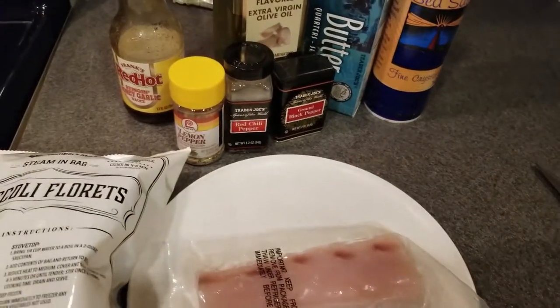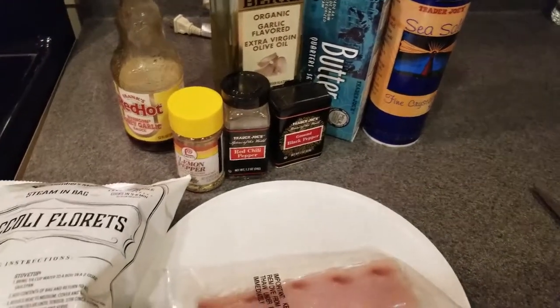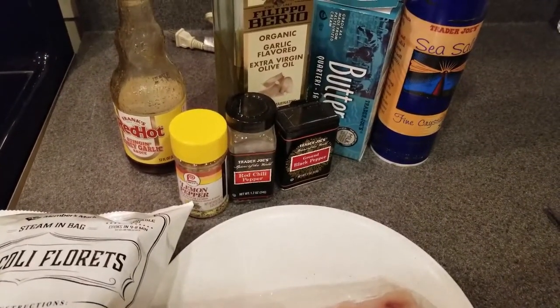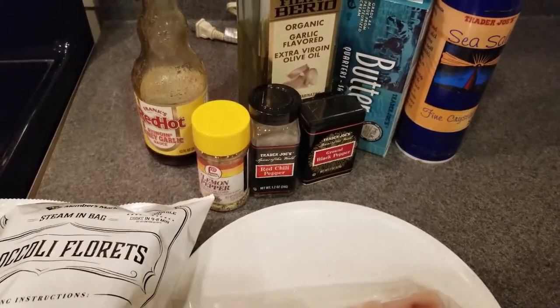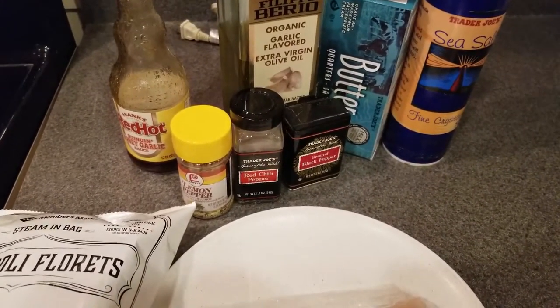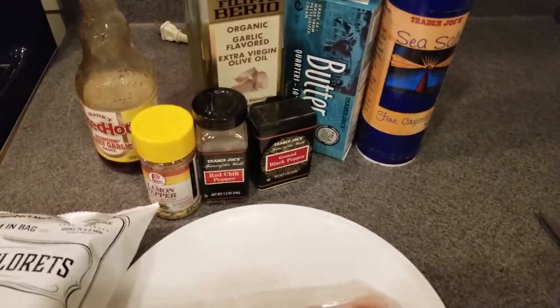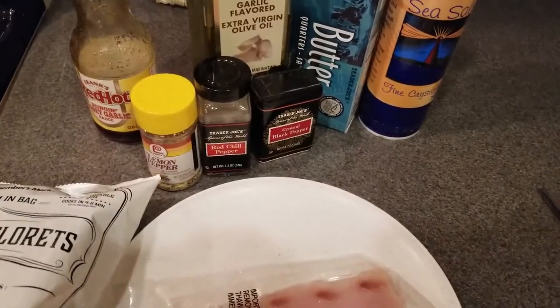Hello everyone, this is your unemployed chef coming to you live from my bunker again. I hope everyone's doing okay in this quarantine or not. If you're not being quarantined, please go back into the house — we don't want you to become infected and possibly a zombie.